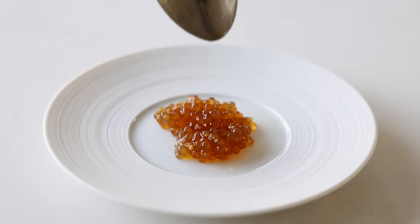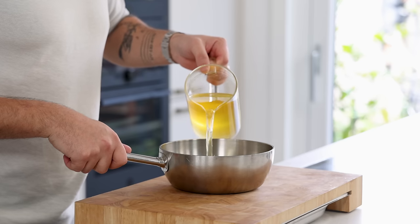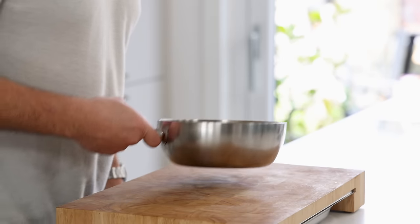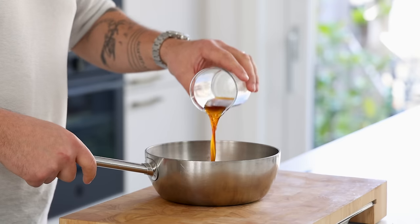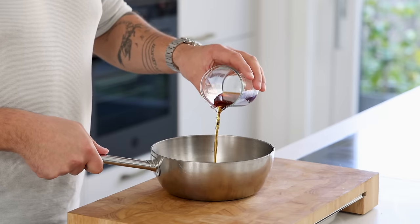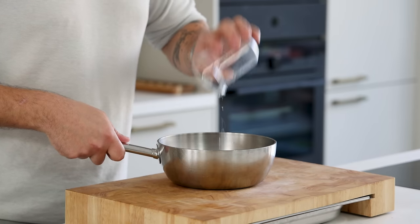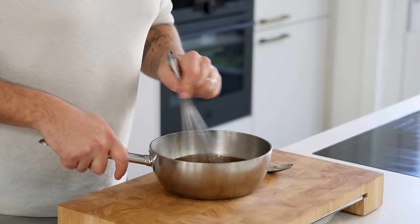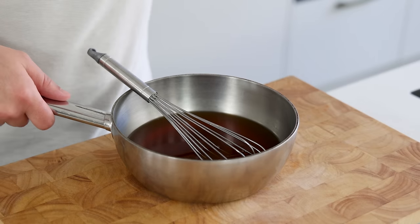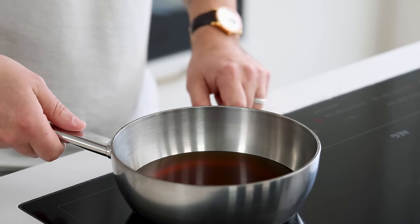Now for the broth. Pour a liter of rich chicken stock in a pan and reduce it by 50 percent. Then turn off the heat and add 50 grams of ponzu, 50 grams of sambaisu, and 20 grams of lime juice. Mix, then season with soy sauce, mix once more, give it a taste, and then pass the broth through a fine sieve.